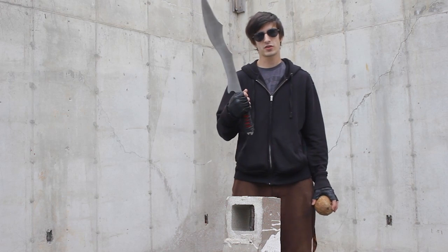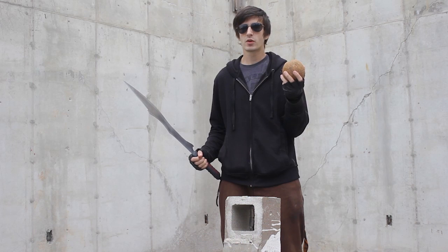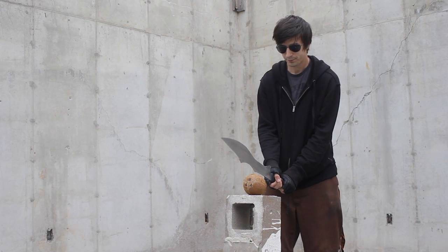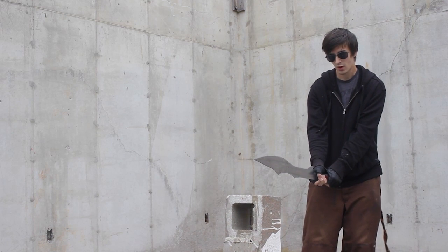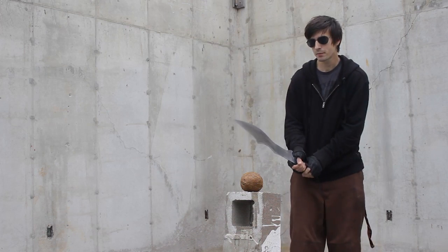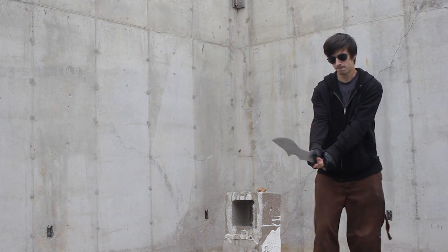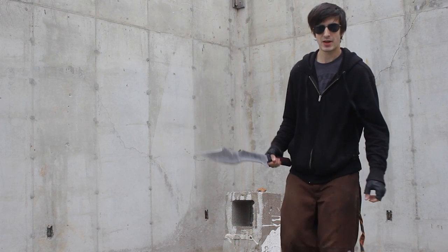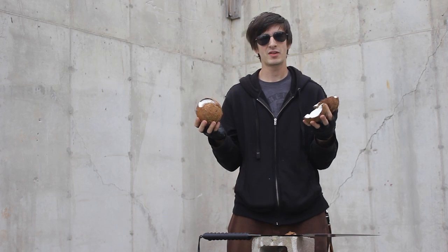One of the product features of this blade is these spikes on the back of it right here. I'm going to show you what those are for using this coconut right here. Now we're going to use this spike in the same manner. That's messy. As you can see, those spikes destroy these coconuts like they weren't even there.